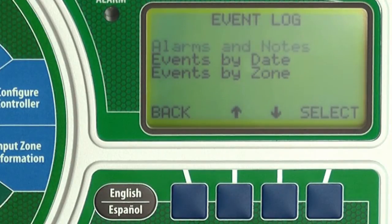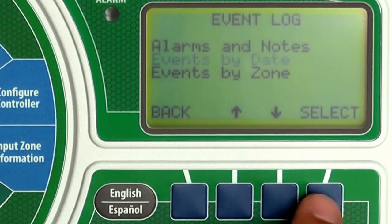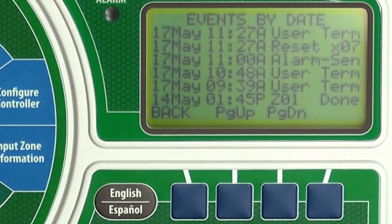Now we'll look at irrigation events by date. Press down until events by date is blinking and press select. This screen shows the same messages as the previous alarms and notes screen but also lists all irrigation events. For example, you can see that on May 14th zone 1 completed watering at 1:45 p.m. Let's press back.